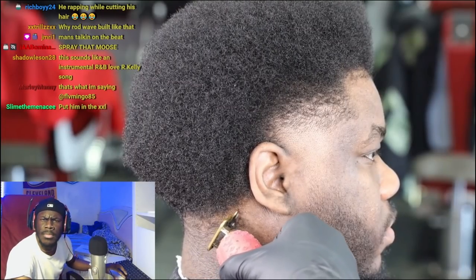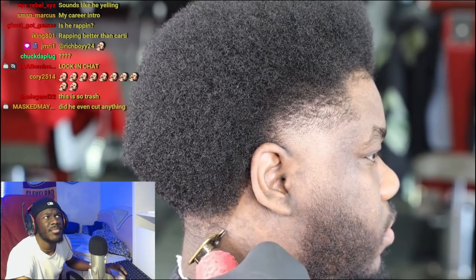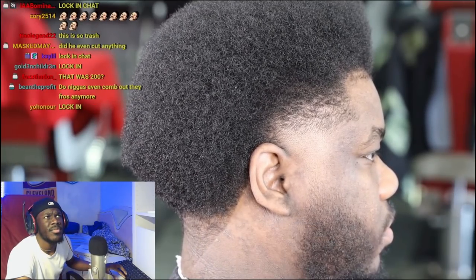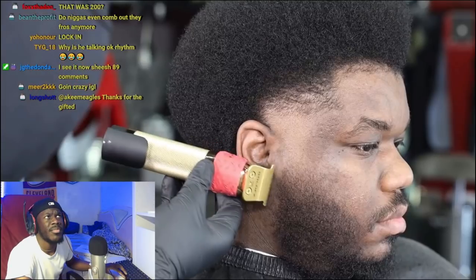Now I'm going in using my Babyliss Skeleton. I'm hitting the neckline area — as you guys can see, I'm doing my slints, I'm flipping the ear down, converting to the corner of my blade, and working myself all the way around the ear. I didn't hard-line it for a specific reason, because the taper is just flowing perfectly into the back of the fro.